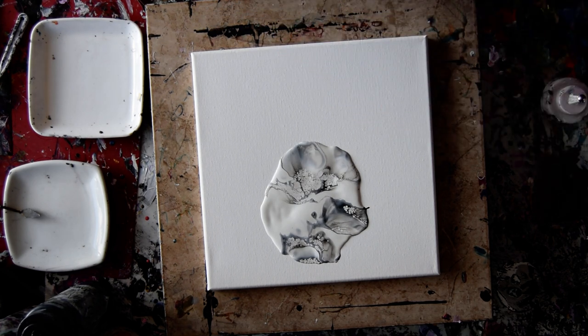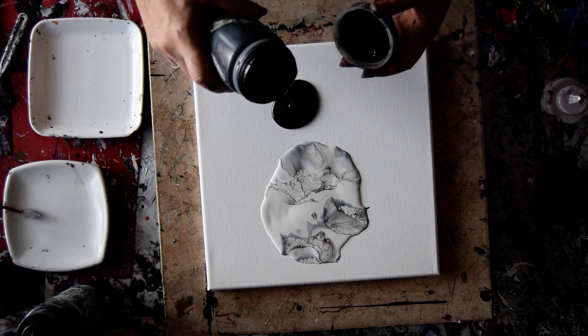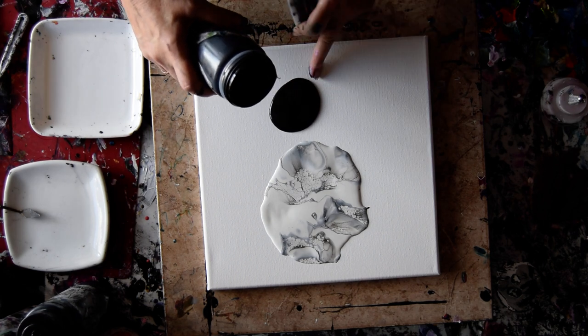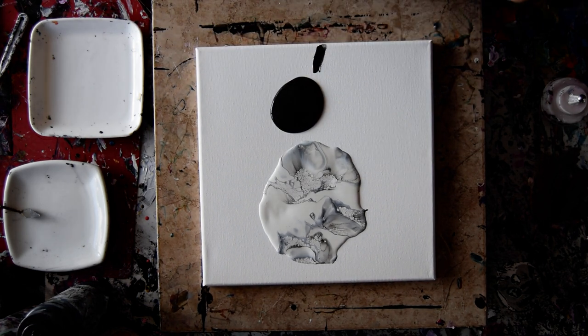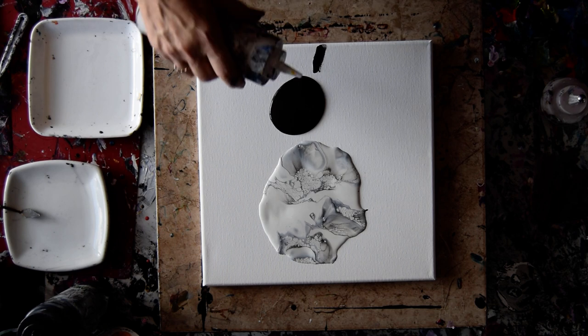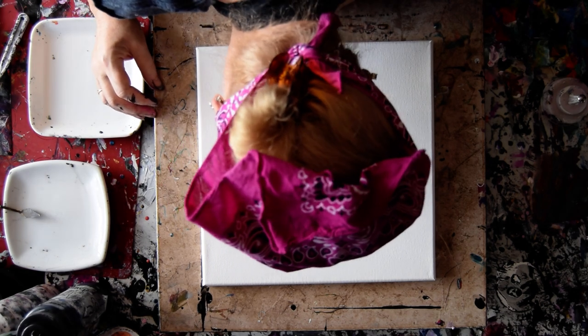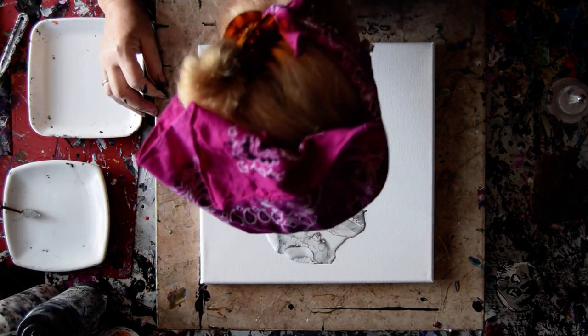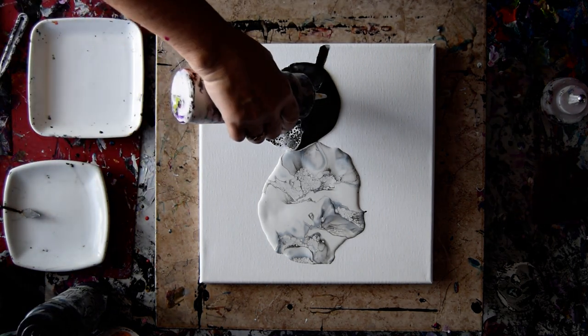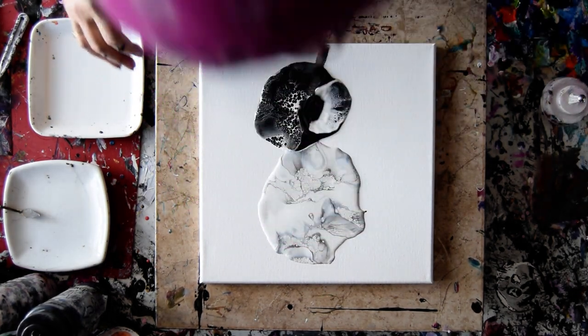I'm going to do the exact opposite thing and try some black pillow paint — they're both Color Place semi-gloss from Walmart. I have not tried the black version of this, so that should be very interesting. This is all to help me set up a background to do some blooms, probably. And I'm kind of thinking I'm going to leave it thick, and I might swipe some.